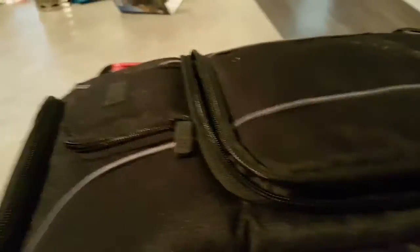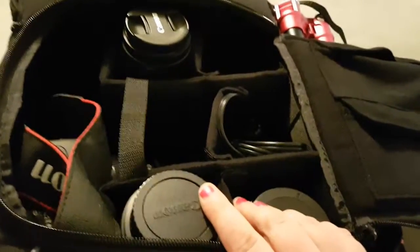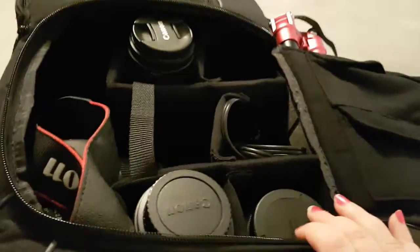The material itself is a non-rip-stop nylon on the outside and a scratch-resistant material on the inside. There's ample space where the camera goes. I have four lenses in there right now, including a telephoto, a 100mm, and a wide-angle, and there's still room for my charger.